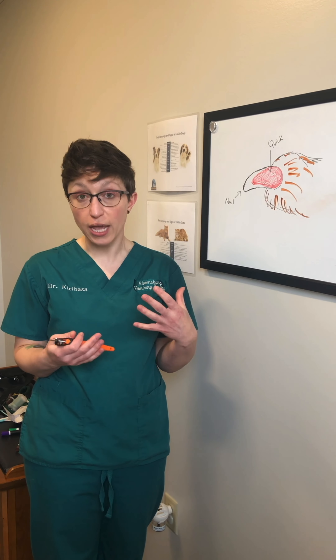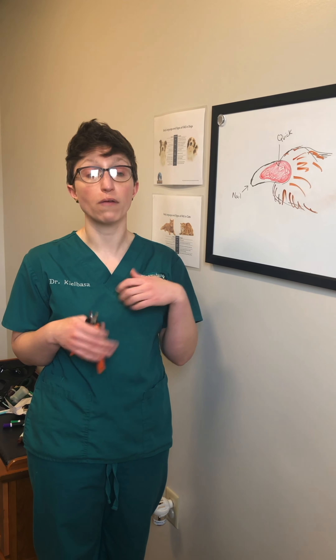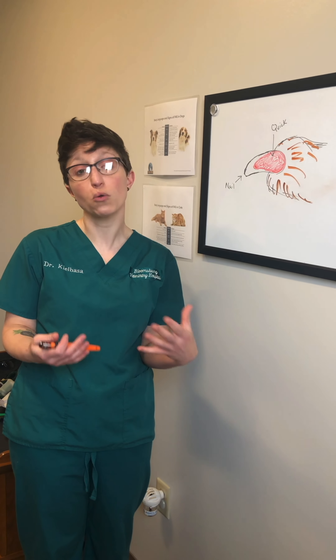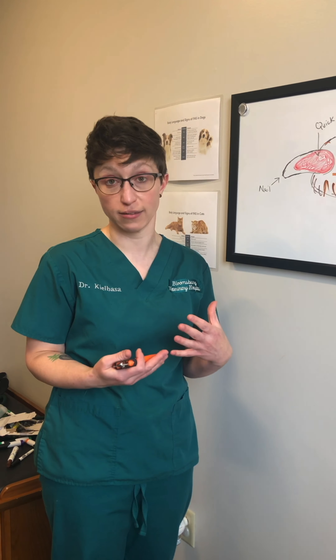Over the next few days to a week, start working with them — pet their toes, offer them treats while you do it. If you have another family member to help, get them used to having somebody holding them and touching them while you touch their feet. That's going to help ease that anxiety.